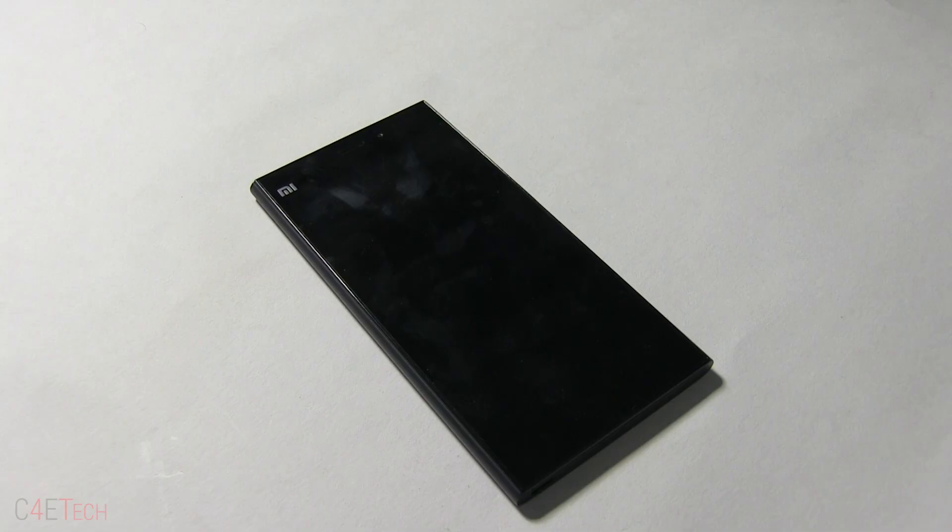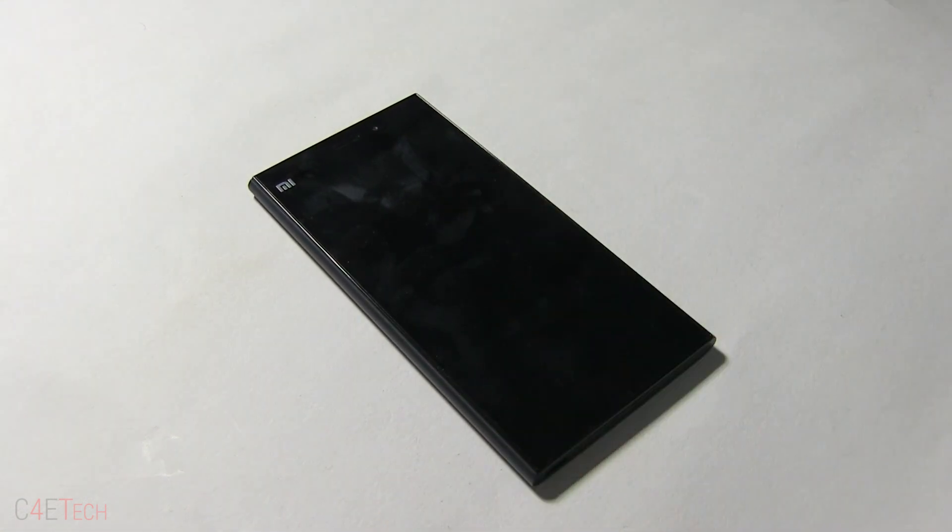Hey guys, Ash here from C4ATech and in this video I'll be showing you how to unbreak your Xiaomi Mi 3. I'm showing this on a Mi 3 but this is applicable to the Mi 1, 1s, 2, 2s, 2a, Mi 3, Mi 4 and the Mi Pad. It works exactly the same.